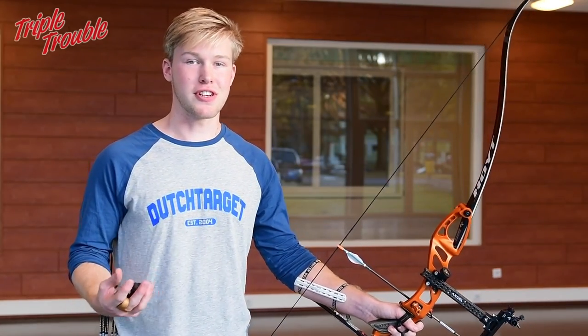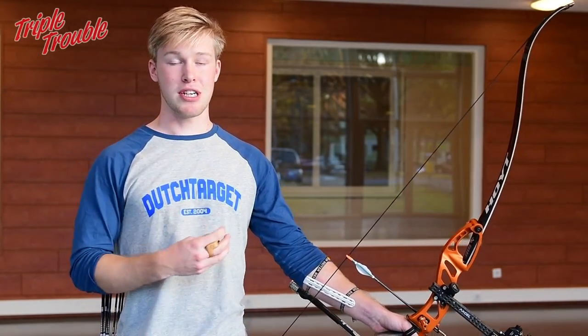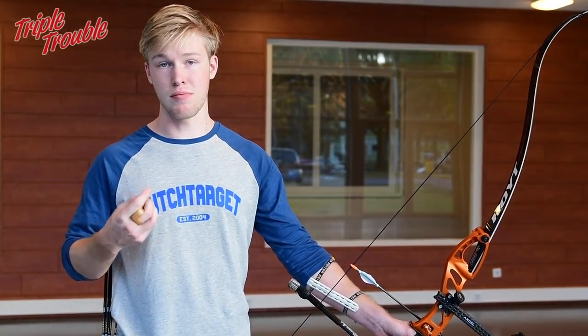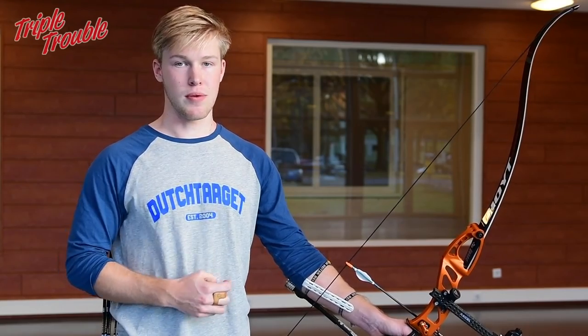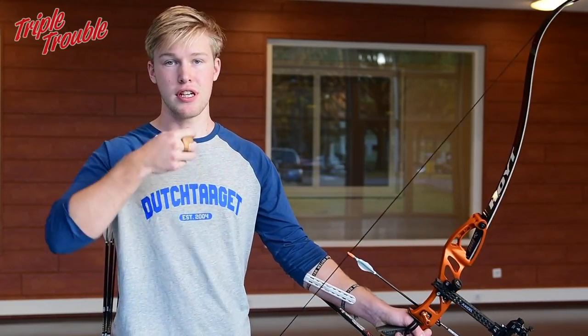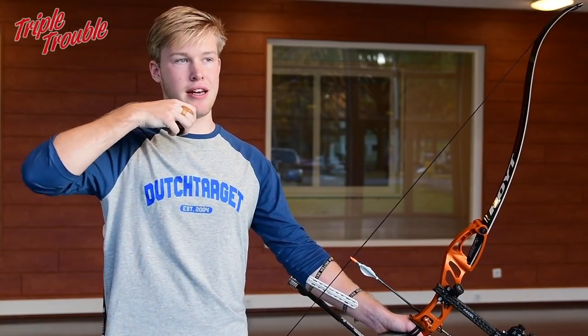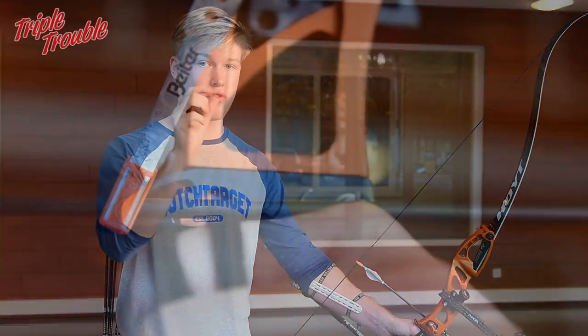To make it as easy as possible for yourself to extend, make sure you only have a few millimeters on your clicker left to draw back your arrow. When you anchor and you still have to pull the length of one point, it's going to take a lot of energy compared to when you only have to pull two or three millimeters.